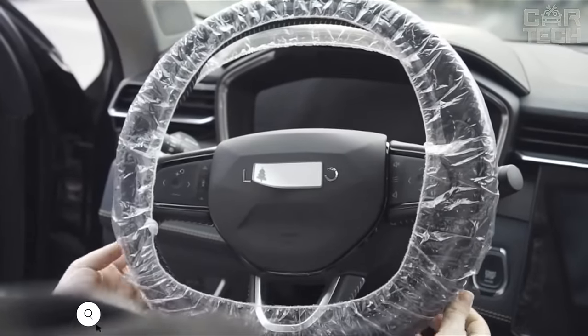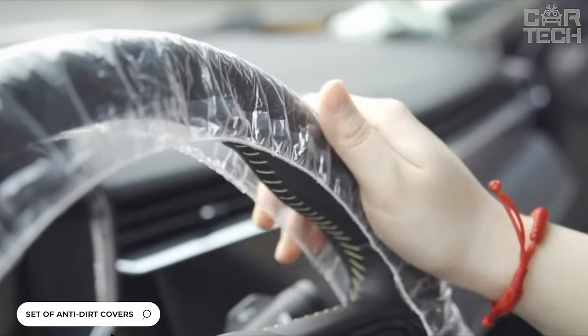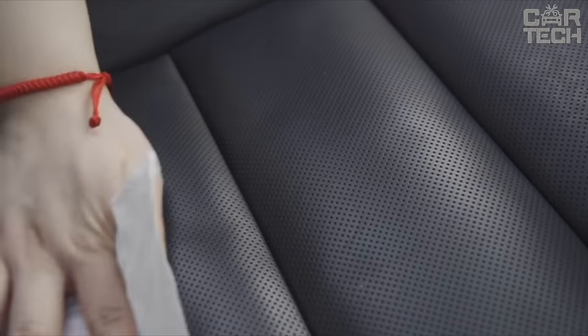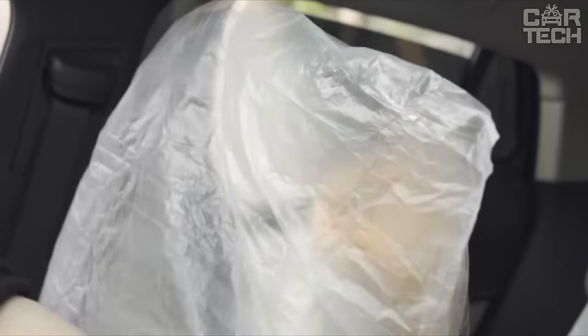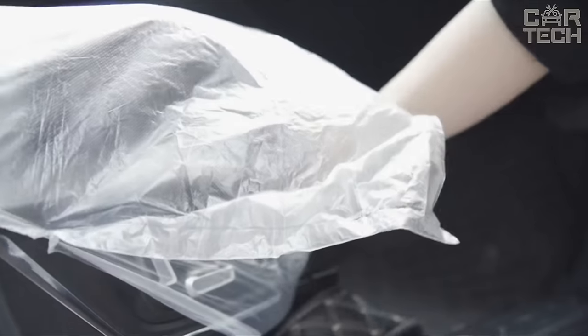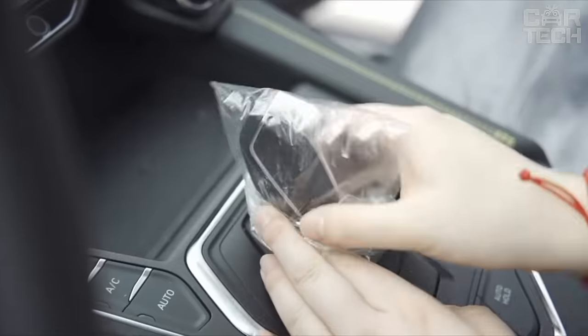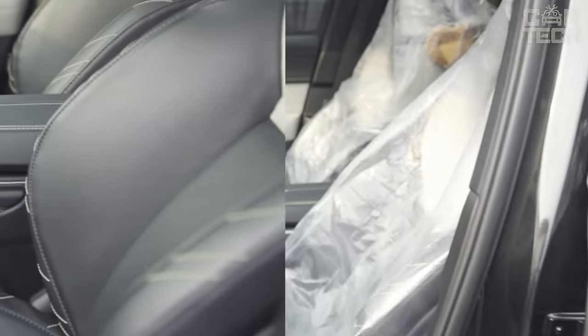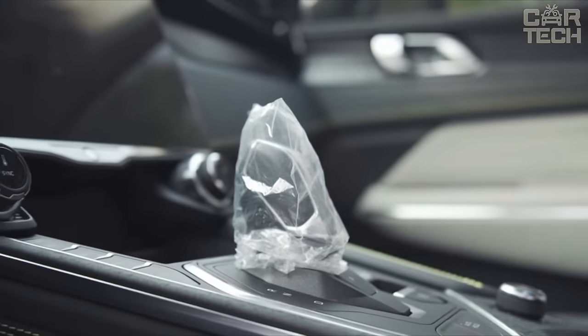A set of anti-mud covers that slip over the seats in your car so that you can sit on them in muddy rope without fear of getting the upholstery dirty. The covers fit over the seat, steering wheel, transmission knob, and parking brake handle. A floor mat is also included. The covers are easy to wash. This set will be relevant for car repair shops and small service stations that keep the interior of the client's car clean.